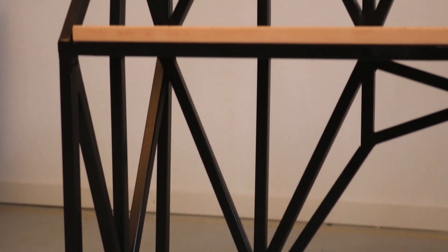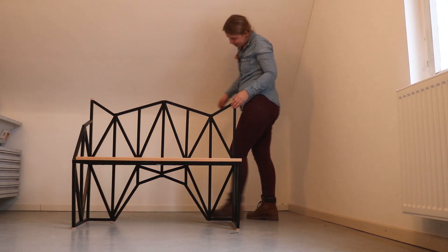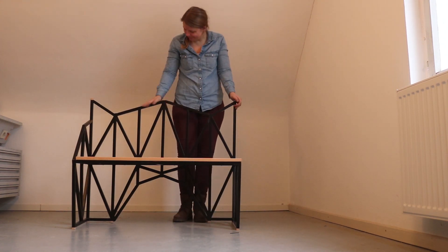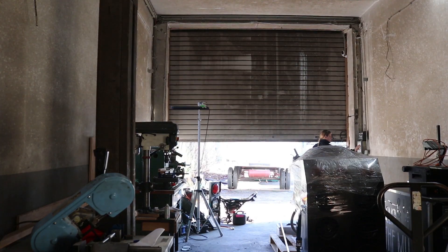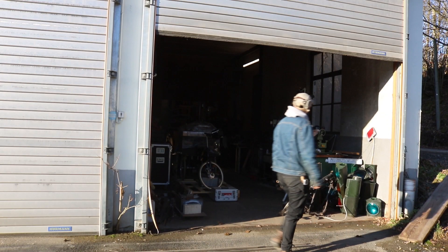Out of all the things I still need for my apartment, I was missing a dining area the most. I decided to go with the classic form factor of a diner booth and started by making the benches. If you follow me on Instagram, you might know that I love bridges, especially those old industrial bridges, and that is what inspired this design.